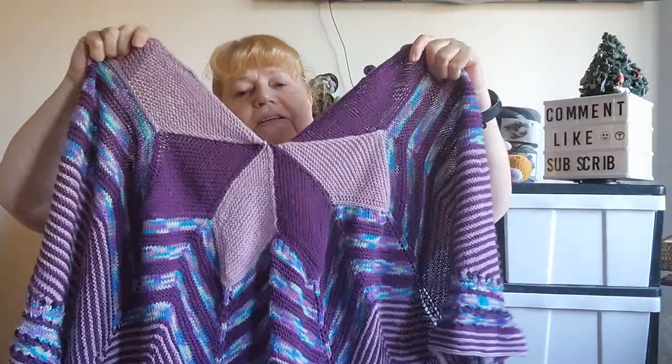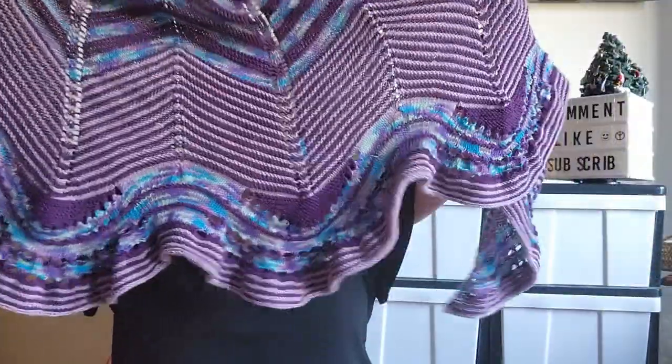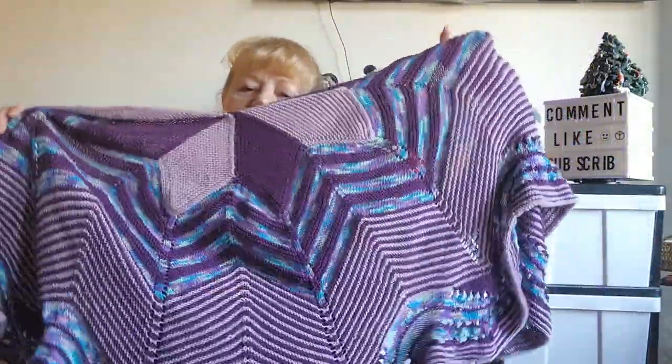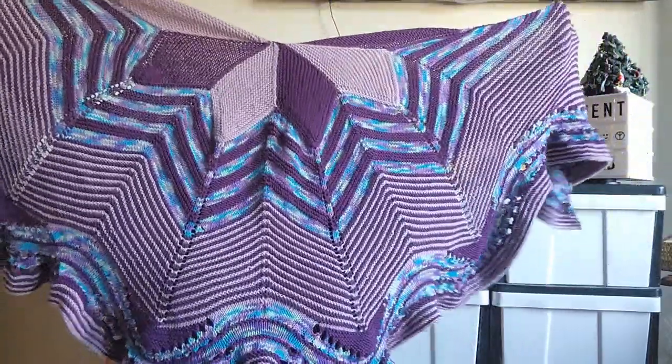Originally it was just going to be in two colors, but when I did the parallelograms I thought it looked a little flat. I noticed other people in the make-along were adding a third color, so I decided to add one and it really lifted the shawl. The reason it took me even longer is I spent two days trying to get the brioche section to work and I couldn't — I nearly threw in the towel. There was the option to do garter stitch, which I chickened out and did. I really like the look of the garter stitch over the brioche.